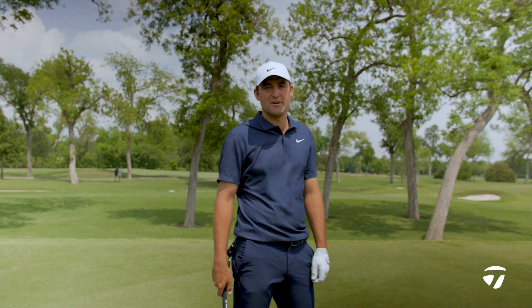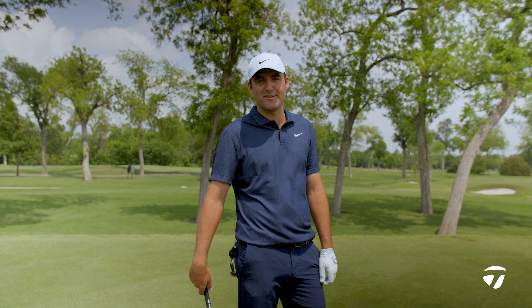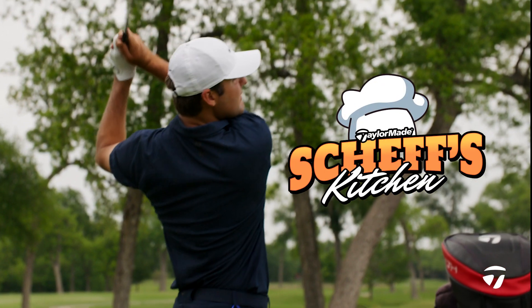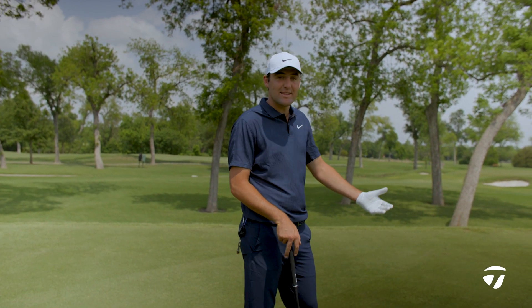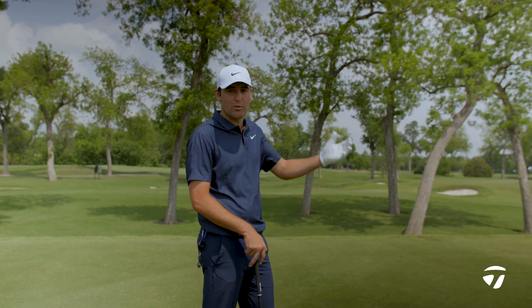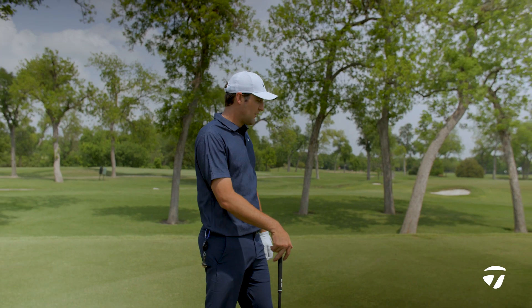Hey guys, I'm Scotty Scheffler and today I'm going to teach you a little bit about a trick shot I hit occasionally when I get into a really bad spot on the golf course. This one's going to be a good example of if I have a clean lie — sometimes that'll happen when there's a lot of people out there, you kind of hit it way off line and you're either getting some dirt or you're in the desert or stuff like that.